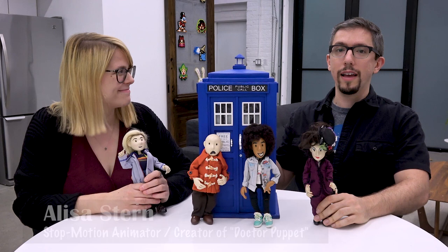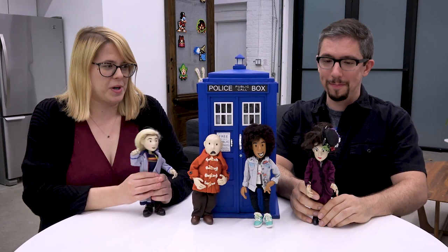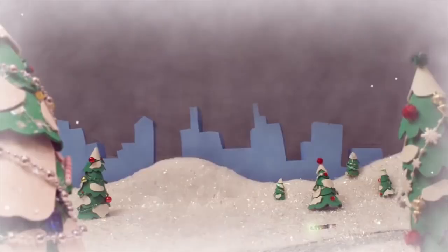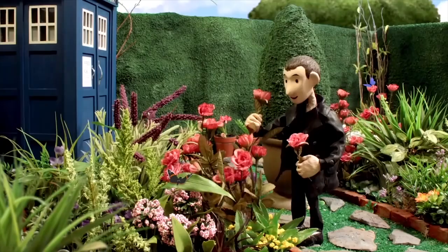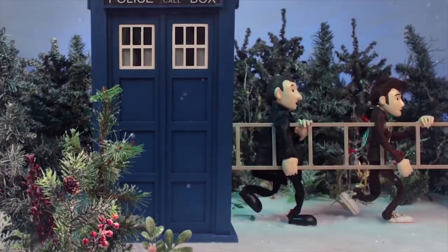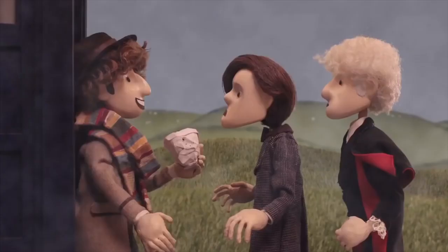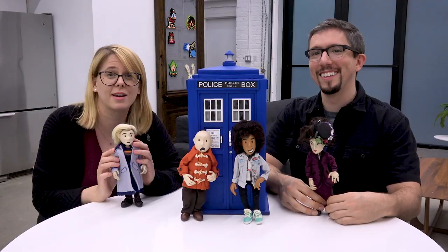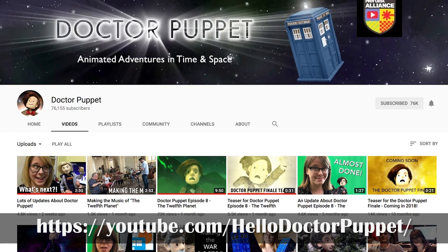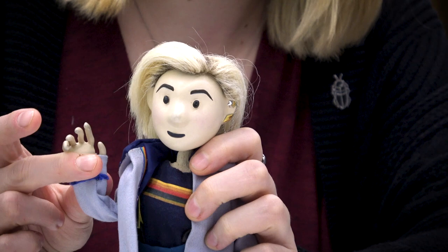So today I'm here with animator Elisa Stern. Thank you for having me. You are the creator of Dr. Puppet — maybe explain to the uninitiated what Dr. Puppet is. Dr. Puppet is stop-motion animated Doctor Who that I've been making for about six years now with a bunch of other people. It's a very big project, and we just finished the final episode a few weeks ago, so you can watch the complete story over on my YouTube channel.